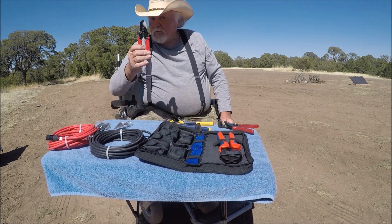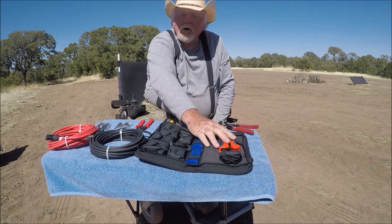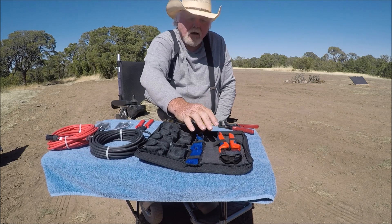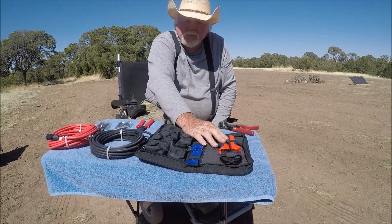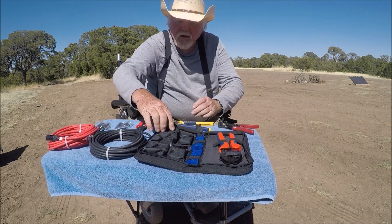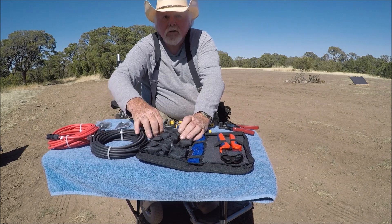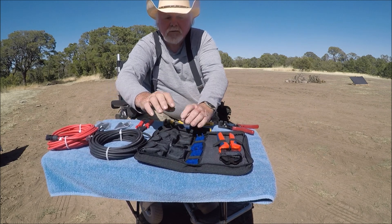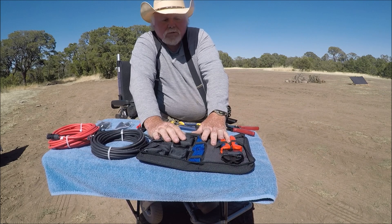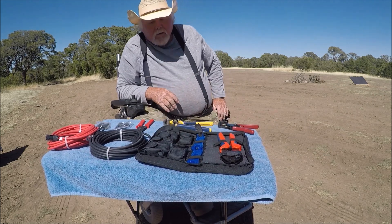This is a pair of Bouges RV cutters — they came in another kit. This is your Bouges RV crimps. These are your two Bouges RV wrenches. And these are extra male and female fittings, so that right there is a separate kit — it's an almost complete repair kit.